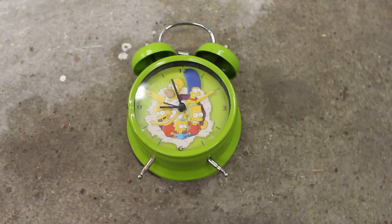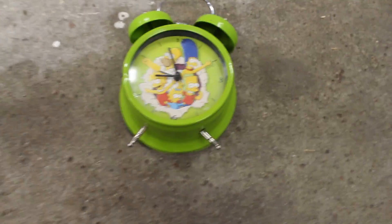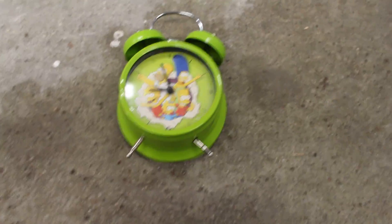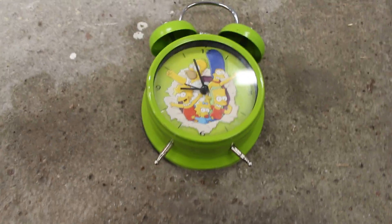Hey guys, welcome back. My name is Miley Curseward and welcome back. Welcome to YouTube. Thank you for coming back. In this video I'm gonna show you guys how to fix your clock, your wake-up clock.